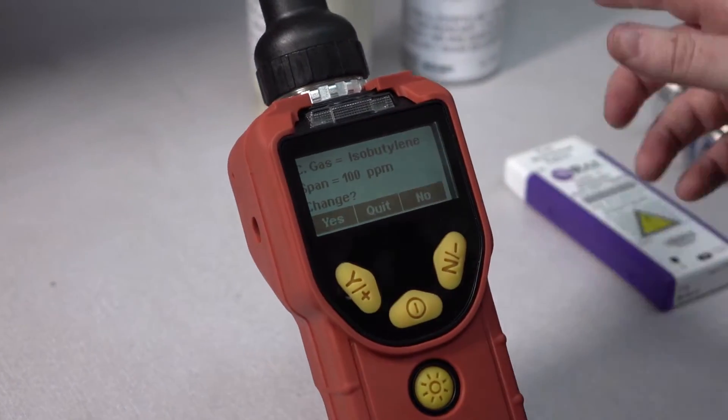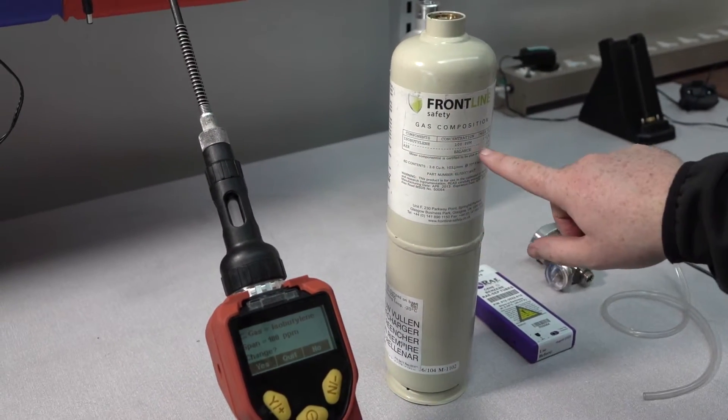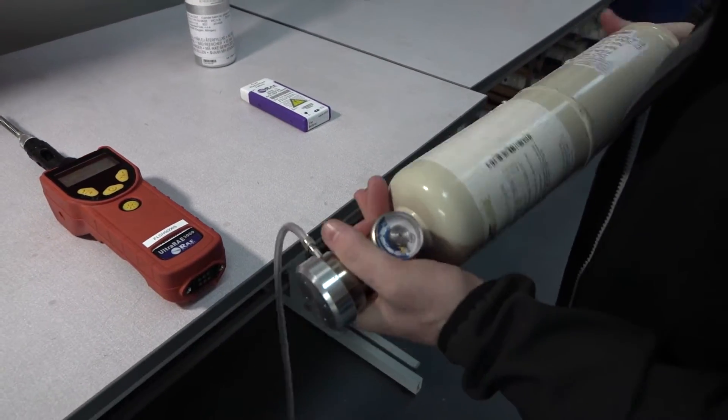Make sure that the calibration gas you're using contains the correct quantity of gas required by the device. In this case, isobutylene of 100 ppm. You should also use a demand flow regulator and a piece of tubing.